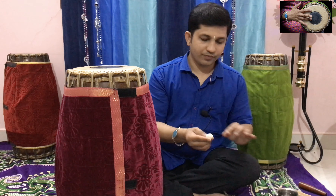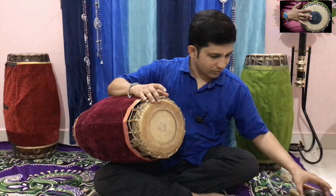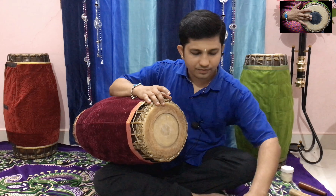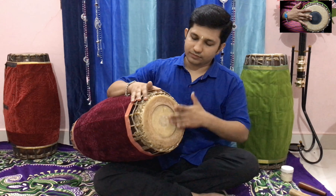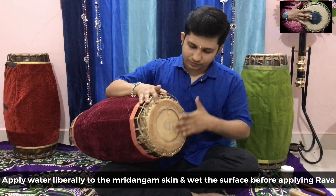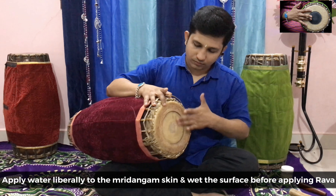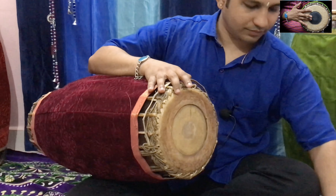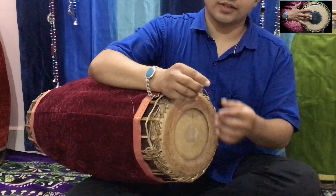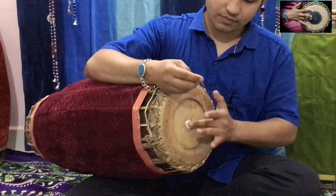It should look like a jamun ball, or like how you prepare dough for chapati or parotta — the same texture it should be. So let's apply this rava to the Mridangam now. Apply water to the Mridangam first.